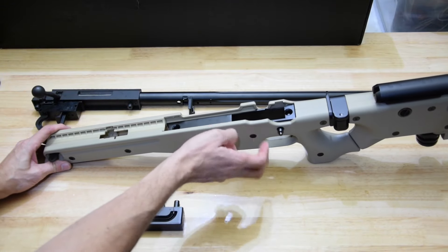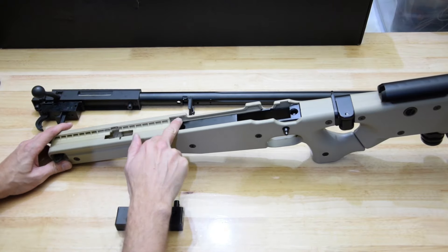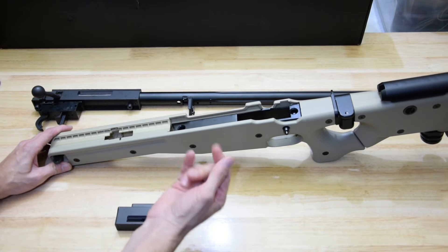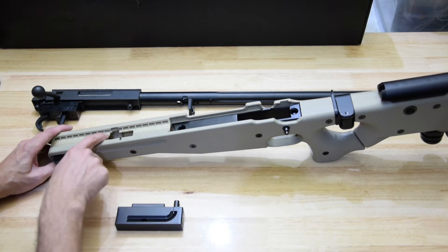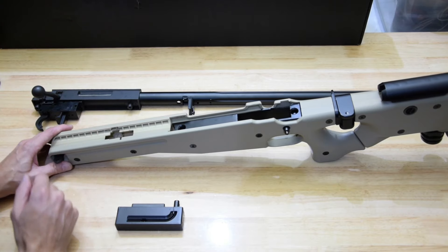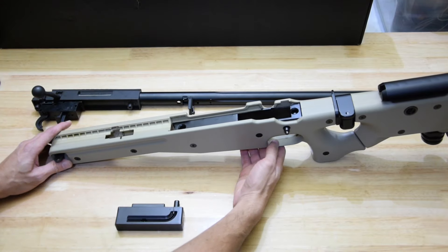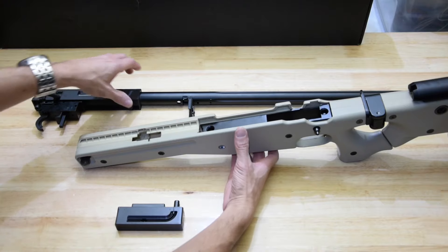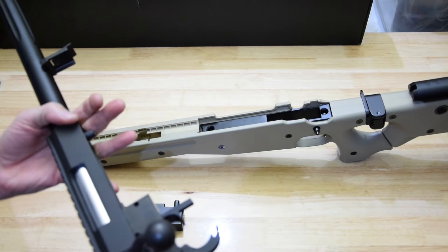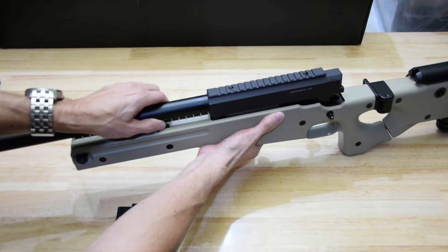The actual receiver shell here is nylon. You can see there's a bit of flashing still in here, and there's a couple of little marred bits. I don't know what that would be from — perhaps improper insertion of the barrel. So speaking of that, let's insert the barrel.